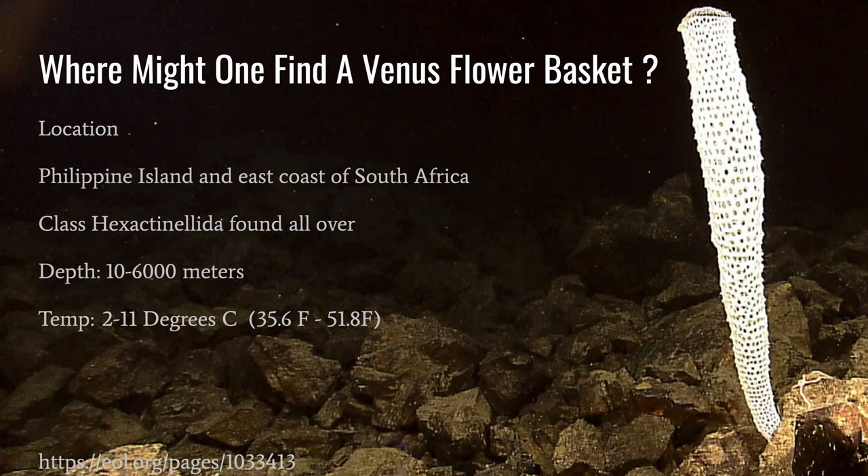This particular sponge can be found in the ocean around the Philippine Islands and the east coast of South Africa, but the class Hexactinellida can be found across the world. They can be found at depths of just 10 meters to up to 6,000 meters below the surface, and they usually live in cold water, around 2 to 11 degrees Celsius.